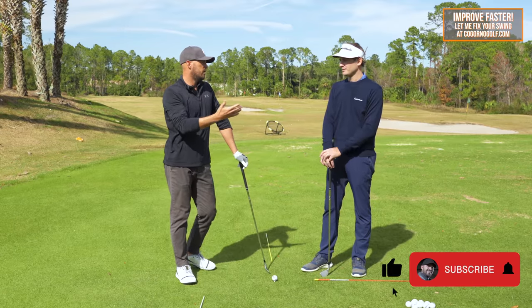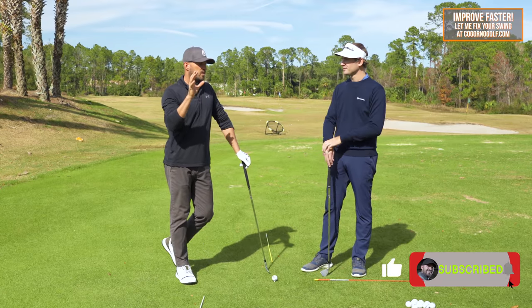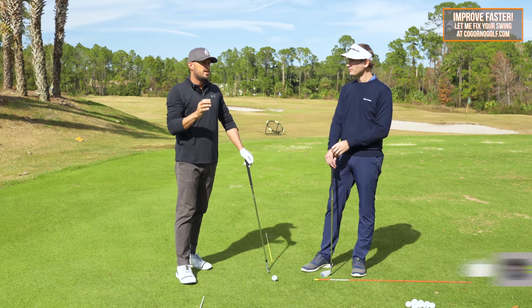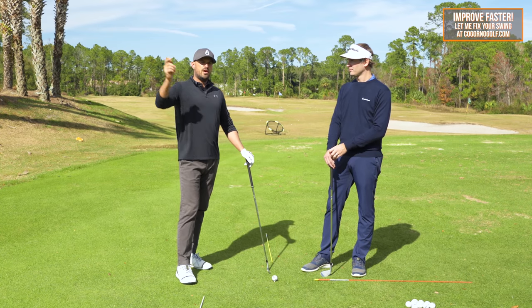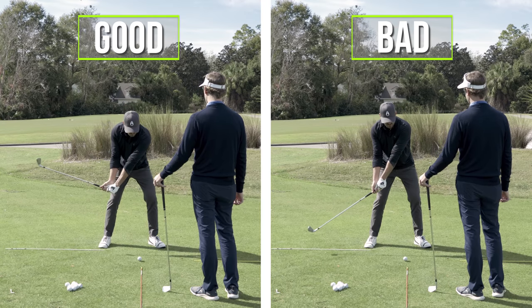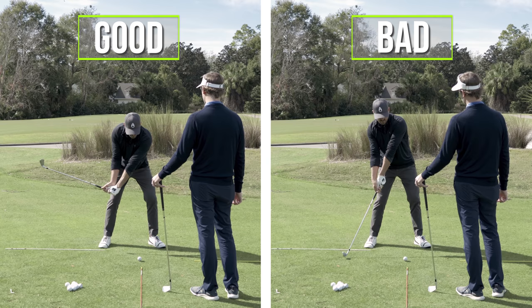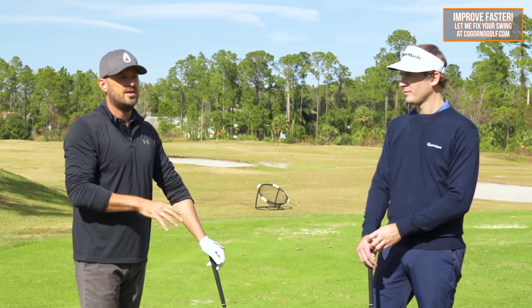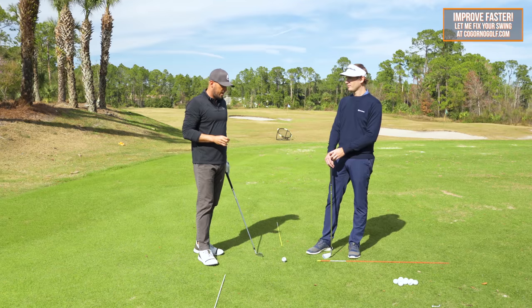One of the members we were working with expressed to us the same end goal — hey, I want to hit the ball solid. Steve and I were working with him and there's a piece that he was doing during his downswing that's quite common, something that you want to check in your swing. If you're struggling with consistent, solid contact, this is a piece you're going to want to pay attention to.